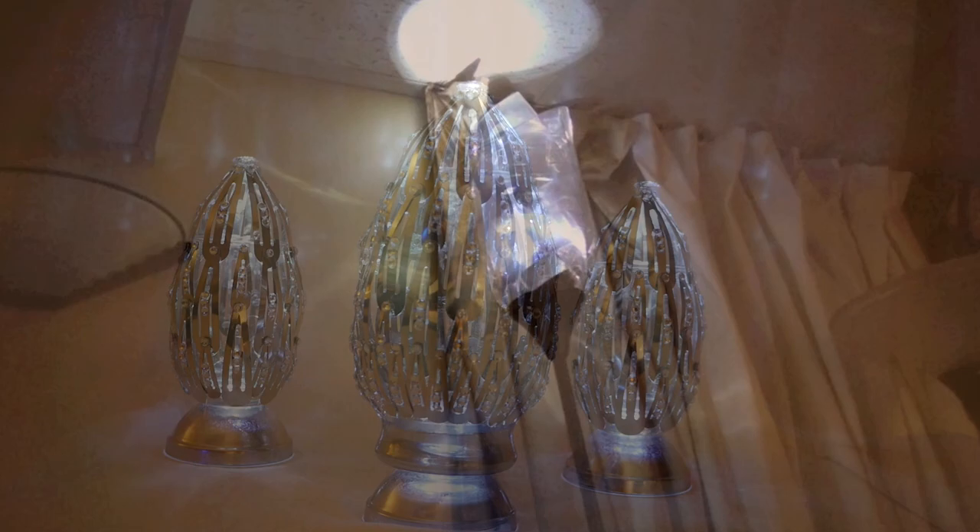So there you have it — my top 10 lamps and lit projects. Hope you enjoyed it and got some great ideas. I'll see you in the next video.